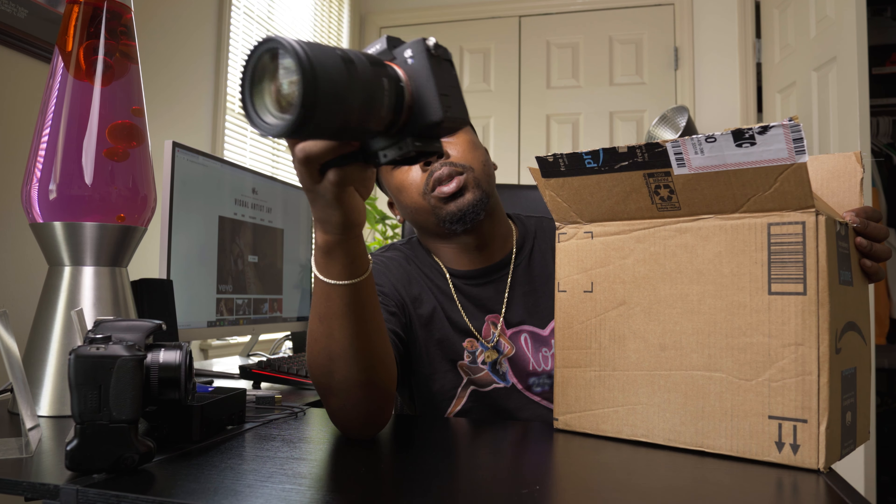This is a Sony a7S3. If you have one, this video is for you. If you don't, you'll still be able to do it — you just gotta find the right parts that actually fit your camera. We're gonna turn it into a cinema rig the low budget way, because there are different parts you can buy and some stuff costs more than others.